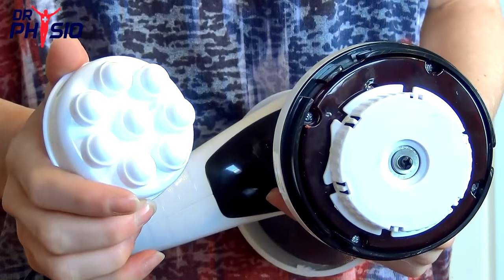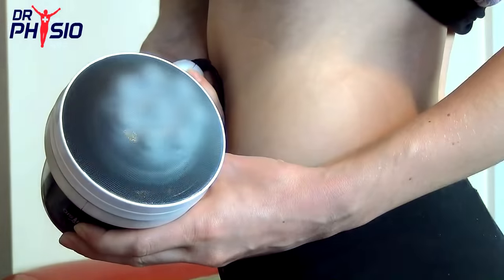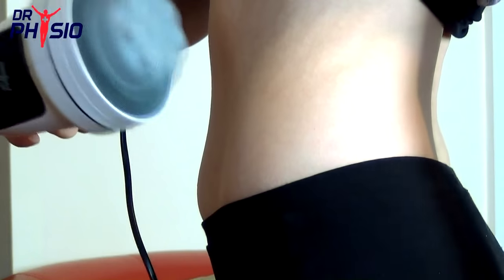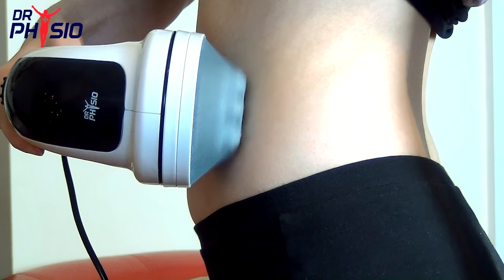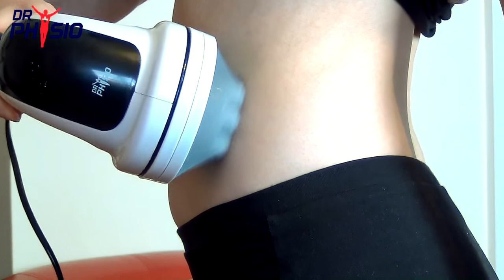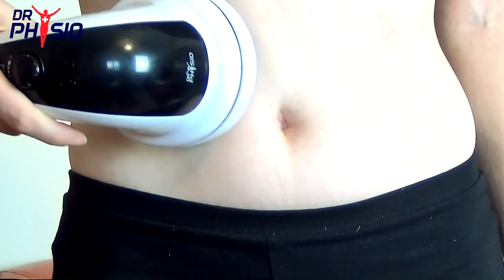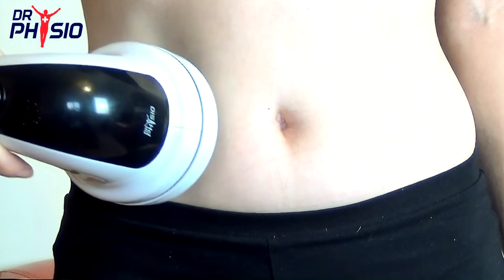For cellulite, tense muscles, and improving blood flow, attach the rolling head. The multiple nodes produce a deeper and more focused massage, aiding in weight loss and relaxing your body from head to toe. We recommend using circular motions and applying light pressure for up to 15 minutes on each spot.